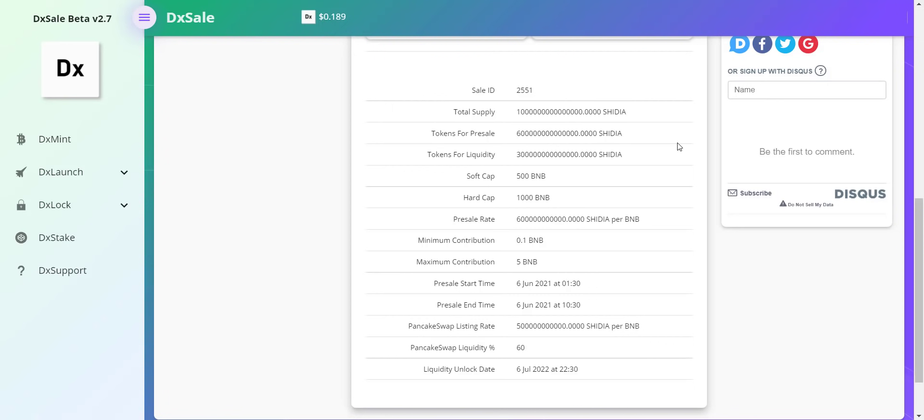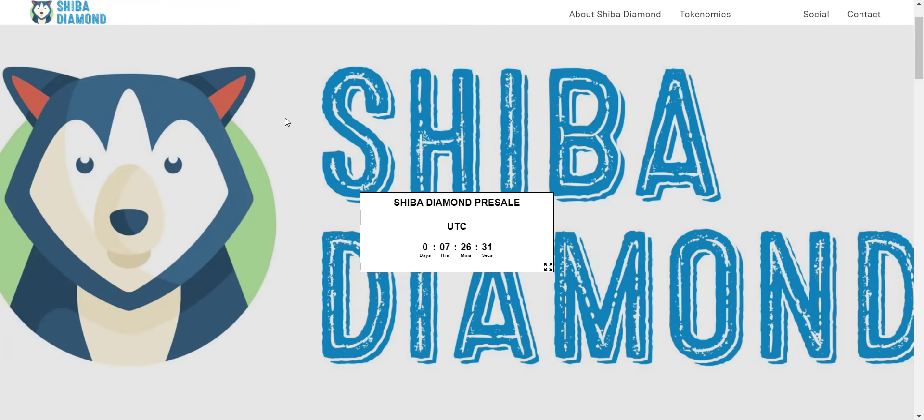The PancakeSwap listing rate will be 500 billion tokens for 1 BNB, and they will also lock the liquidity until July 2022. So this is all about Shiba Diamond. If you want to join this project, join it now. Once they start the pre-sale you can immediately buy the tokens, and as the project grows the token price will also grow rapidly and you can make some decent profit.